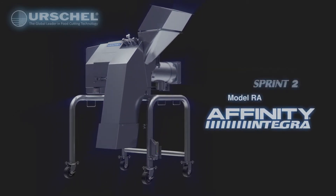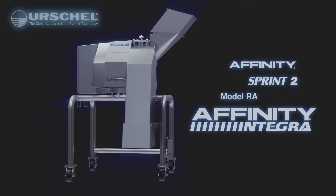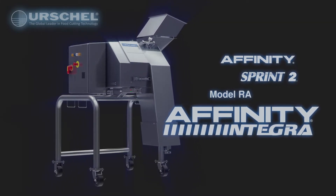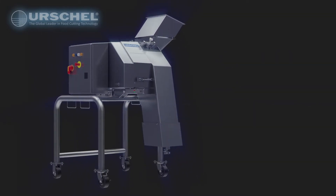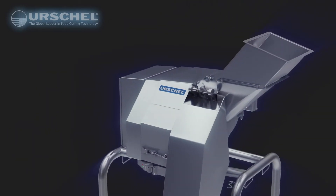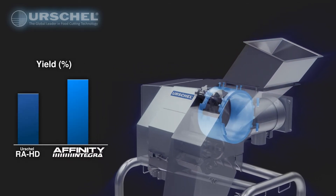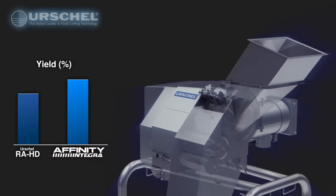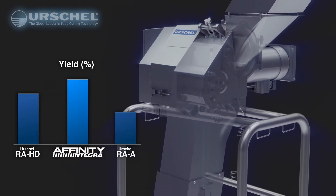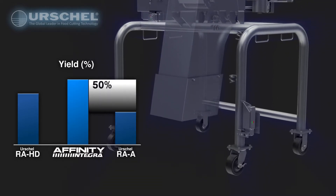This Dicer incorporates design elements from the long-standing model RA series, the Affinity, and Sprint Dicers, with the ability to replace existing in-line model RA series machines. Compared to standard RA HD models, the Integra can accept a larger infeed product size. Combined with a larger impeller case, this equates to approximately a 20% increase in yield. When compared to a standard model RAA, it equates to potentially a 50% yield increase.